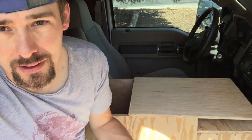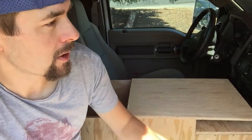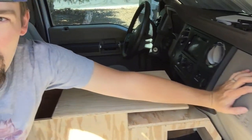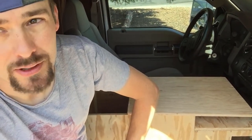Next thing to do is pull it out, route it up, and paint it. I'm not sure whether to go black, match the tan color of the dash, or use a spray liner. Haven't decided yet, so stay tuned.